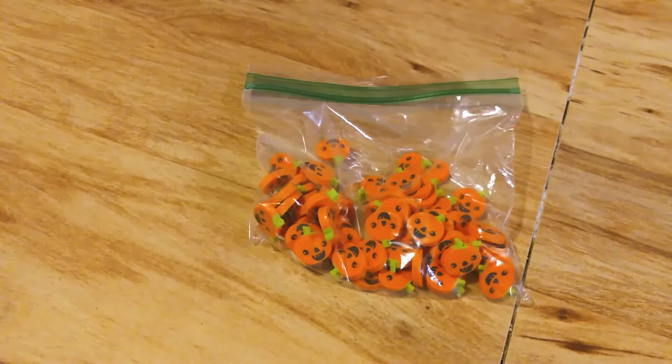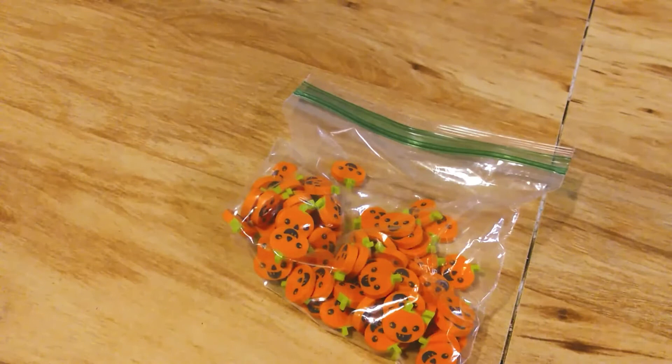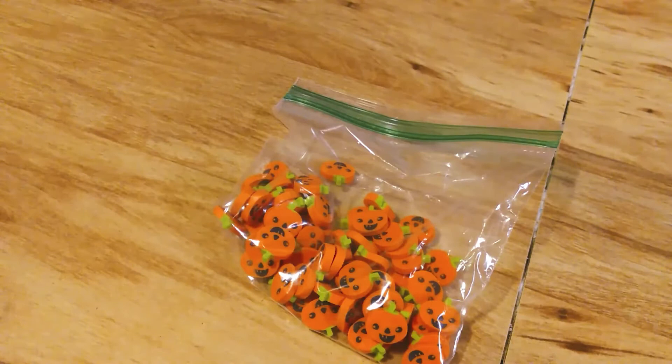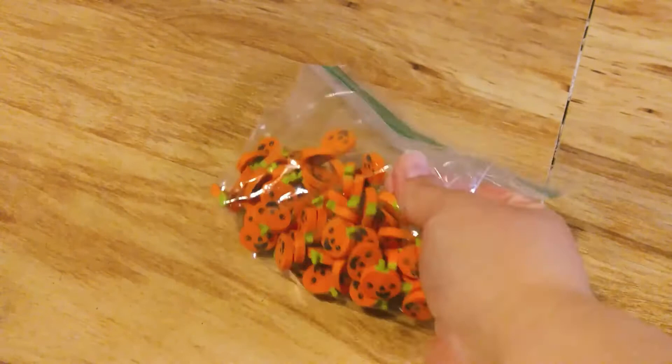There are a lot of different little erasers, just about anything you can imagine — hearts, snowmen. If you can think of it, it's probably out there. It's really convenient to just stop by the dollar spot at Target and pick some up.